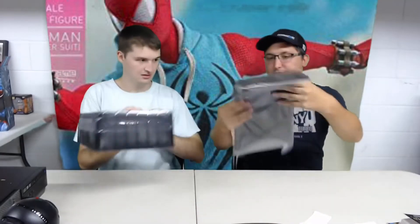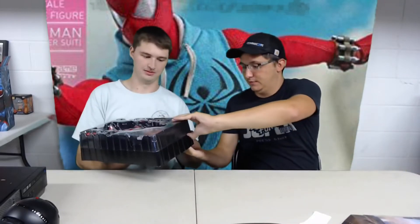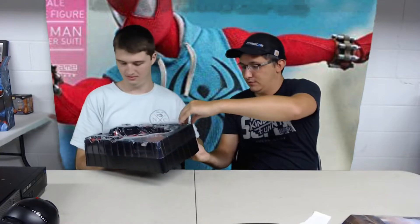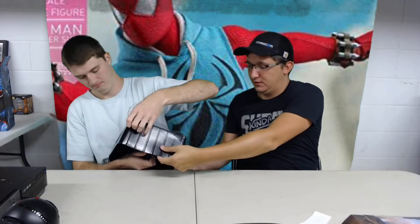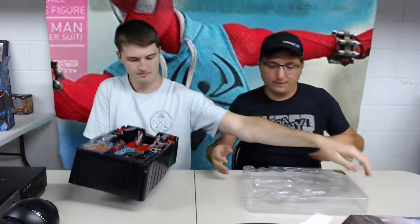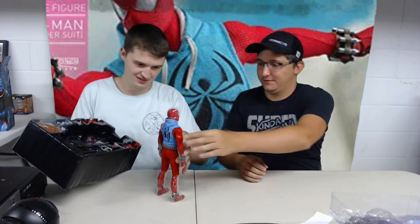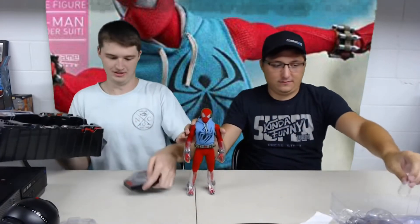That's the background for it if you wanted the background - it's a cityscape. There's a lot of tape on the front - that's usually how they do it. There we go. You have the cloth - that's cool. It should come with like web pieces too. There's the base.